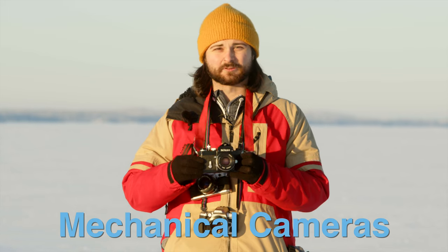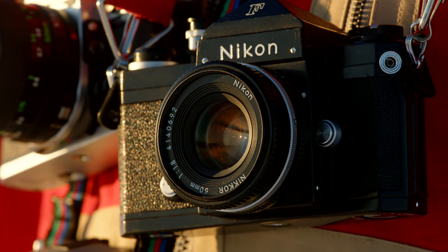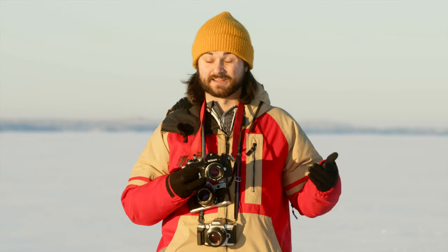If you have a mechanical camera like this Nikon F, what you're going to worry about is lubricants and parts shrinking. The lubricants — parts that turn and move need to be greased and oiled in order to move effectively at the right speeds and without grinding on each other, as that can cause damage later on.